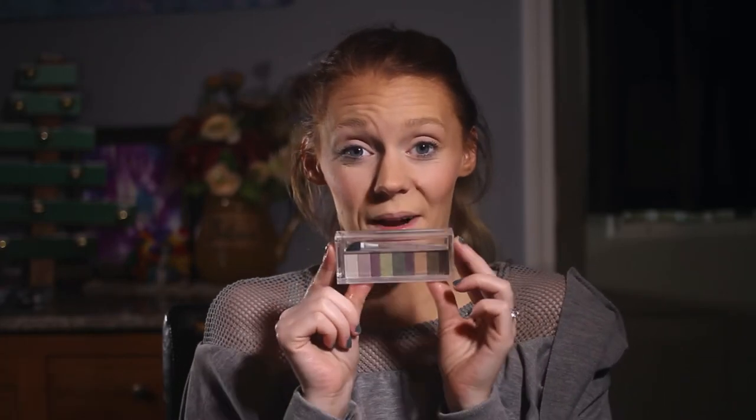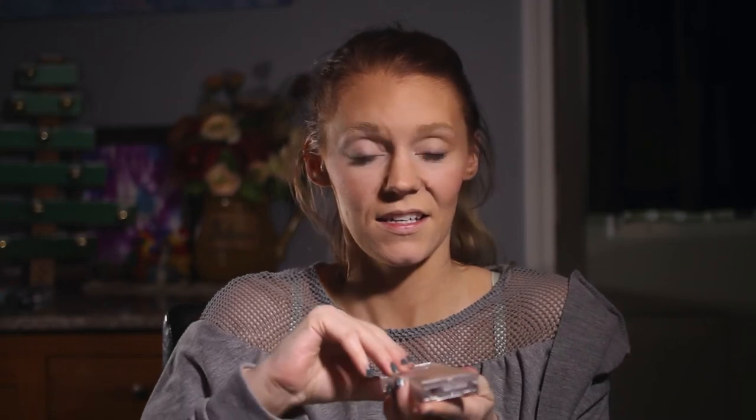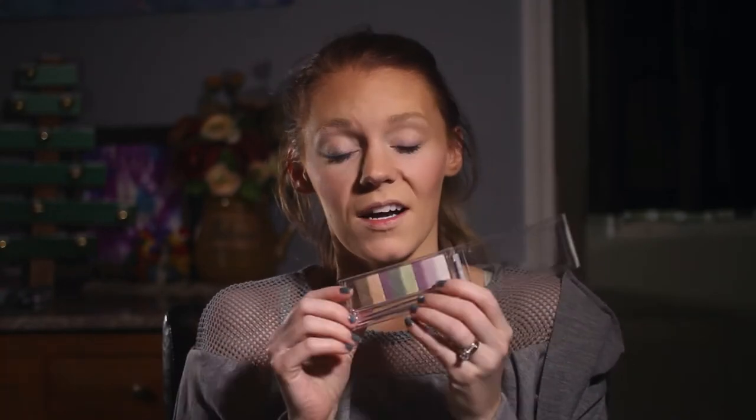Now I'm going to do my eyes. I'm going to use Physicians Formula shadow strips for green eyes. I'm going to use the bottom three colors, which I really like. I'm going to take a brush and do the lightest color first, all the way around my lid.